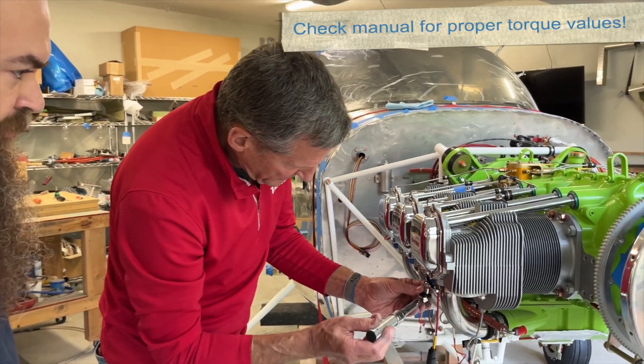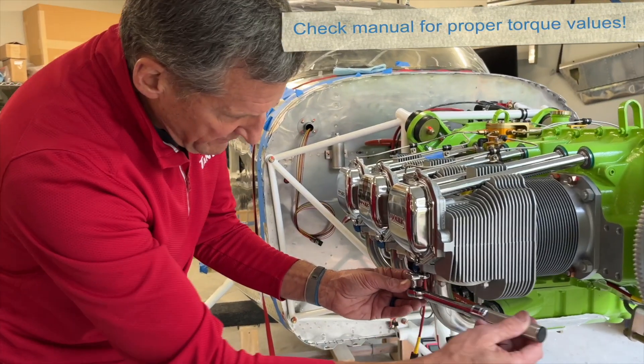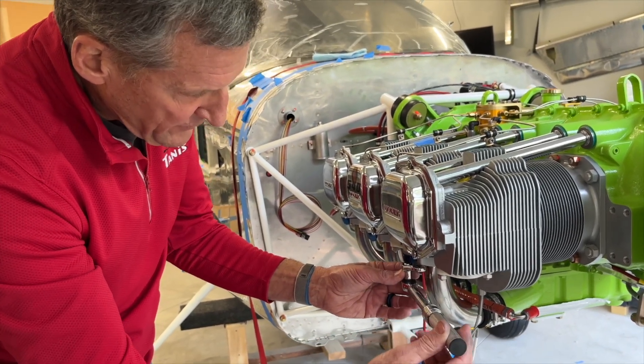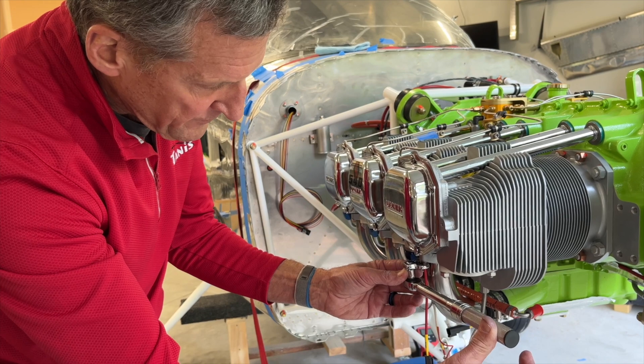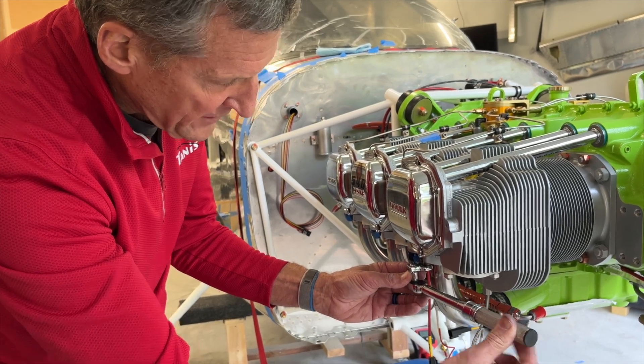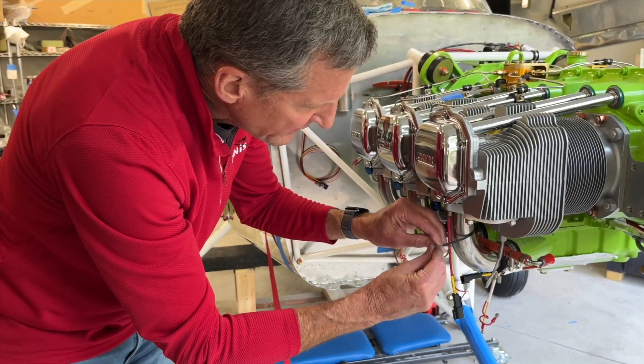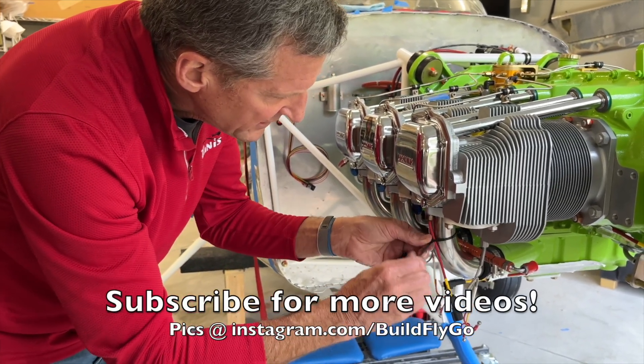This is a hundred inch-pounds. We're just going to take and torque this thing until it clicks. There we go. All I do with this is secure that lead around the intake tube. Nice and simple.